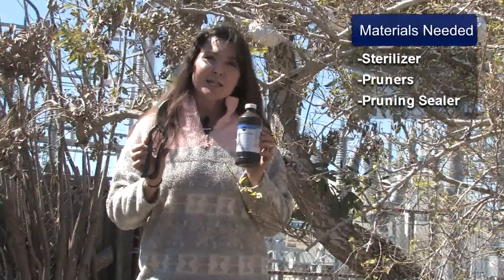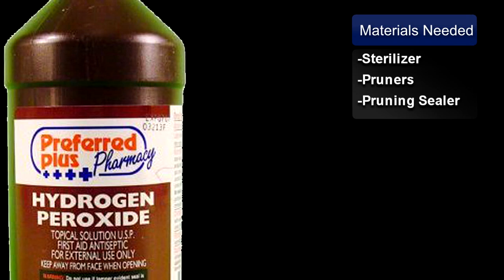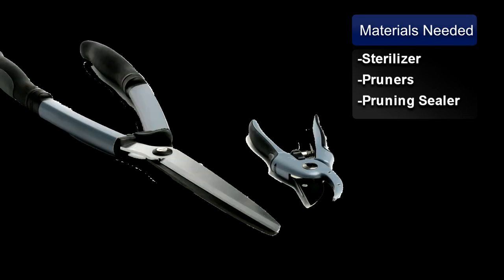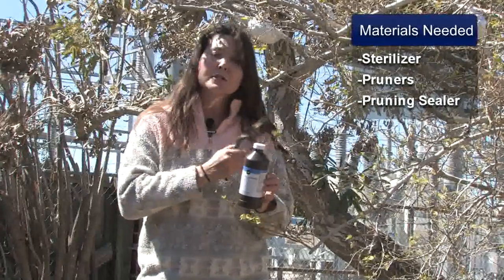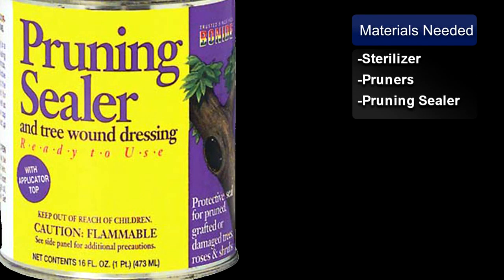These are the materials you'll need: hydrogen peroxide, or alcohol, or diluted bleach, and a pair of sharp pruners. And if your cuts are large, a spray can of pruning paint.